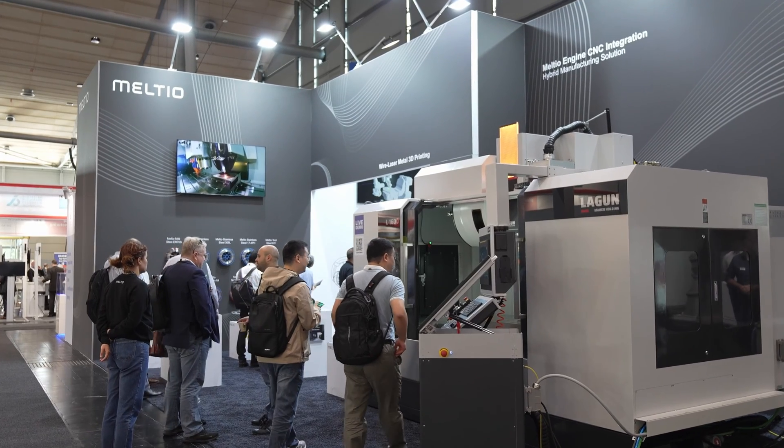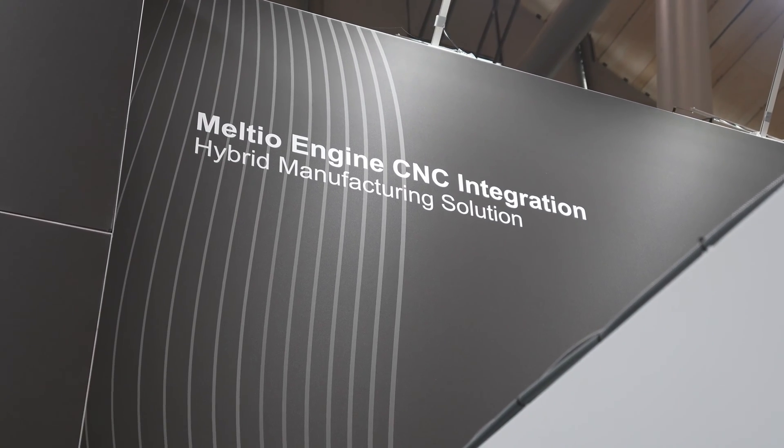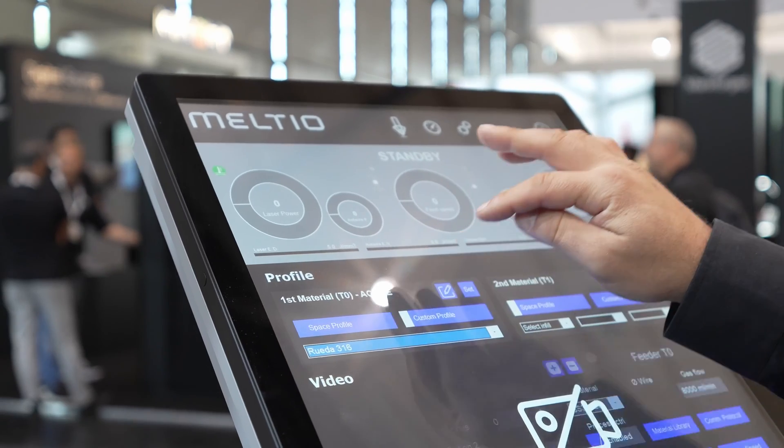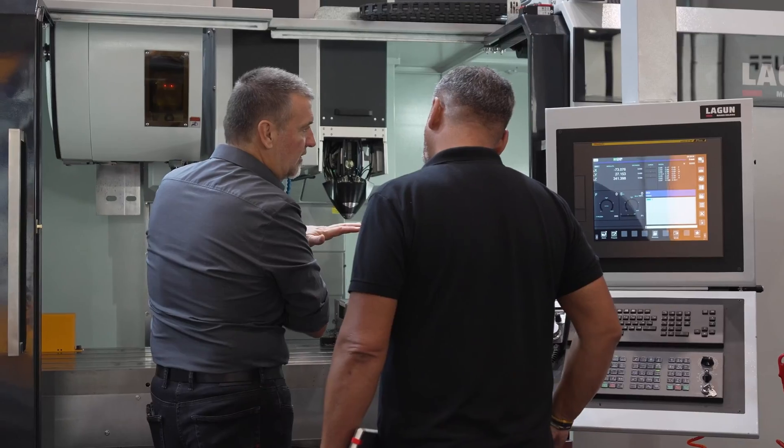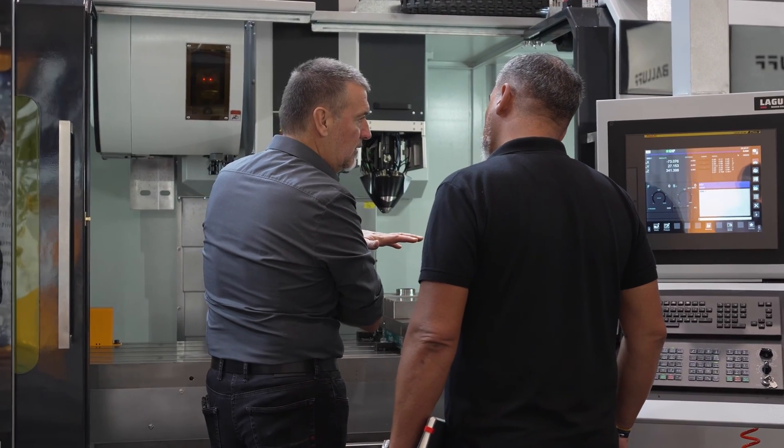We have several solutions in the market. First of all, you can see here our CNC integration. You can integrate our system directly in any CNC — this is just one example. You can also integrate it with HAAS or other systems as well.